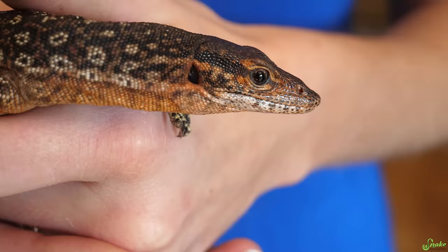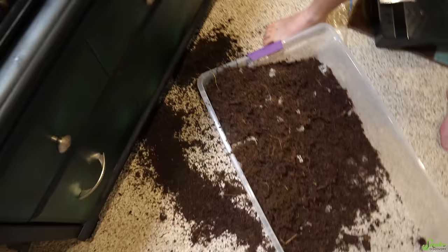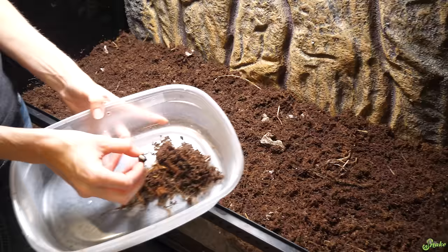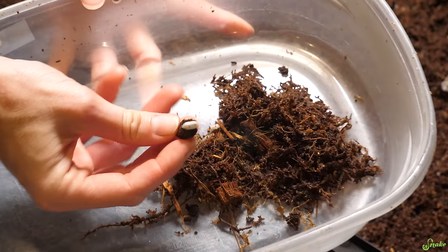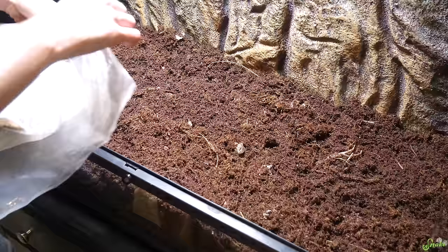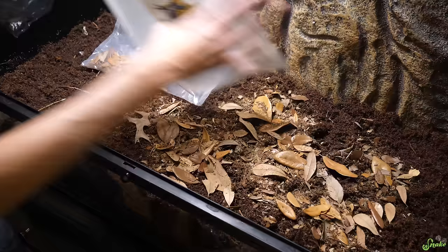Once the monitors are eating and pooping and shedding themselves, they'll contribute more to the food source for those invertebrates. Now that the substrate layers are in, we're going to add our cleanup crew. Today we're adding some dalmatian isopods, and there are some springtails in here too that we took from some of our other enclosures. We're kind of running low on isopods right now so we might have to buy some more. To hold in moisture in the substrate layer, we're going to add some leaf litter, and also some pillow moss.